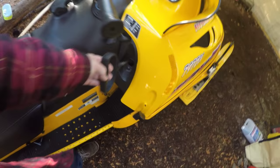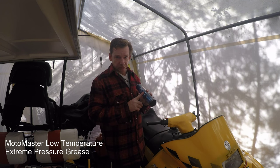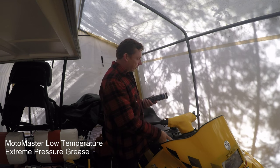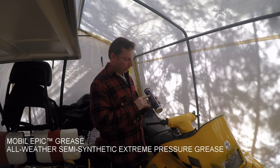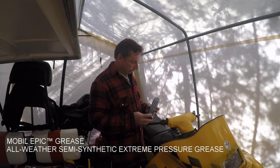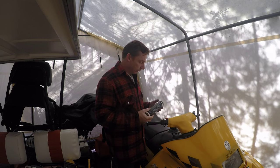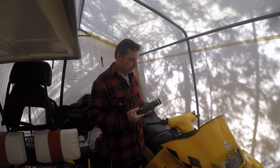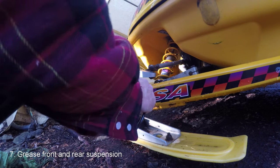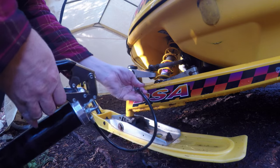When you're greasing the sled, make sure you've purchased a grease made to perform in low temperatures. This is one that Moto-Master puts out, but I actually started using Mobil Epic EP 102 — a synthetic grease made for low-temperature performance. Shout out to the guys at Colburn Sleds in Shallow Lake who recommended it. Check your owner's manual to find the grease points on the sled. I've got a couple in the front suspension here we're going to grease, and the 670 also has one in the middle and in the rear suspension.